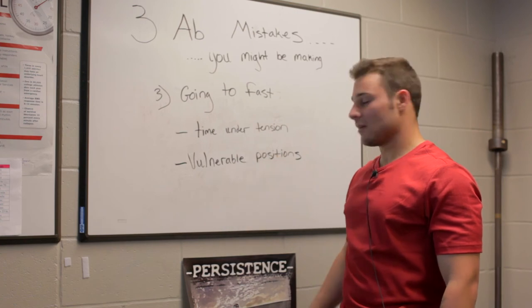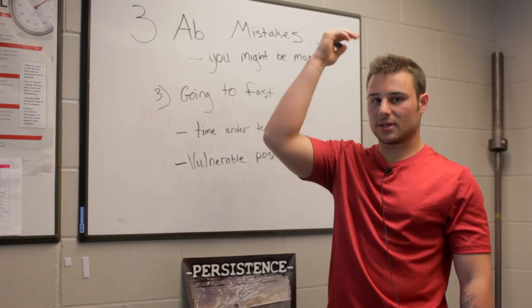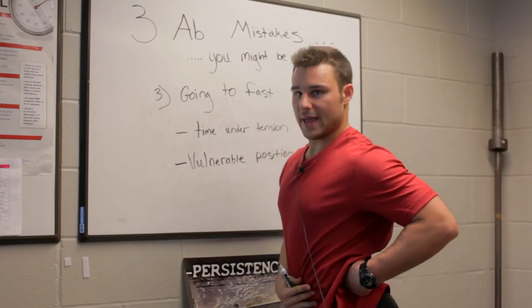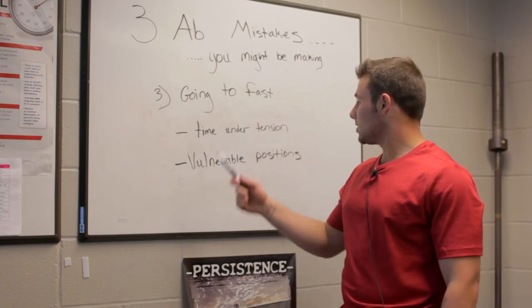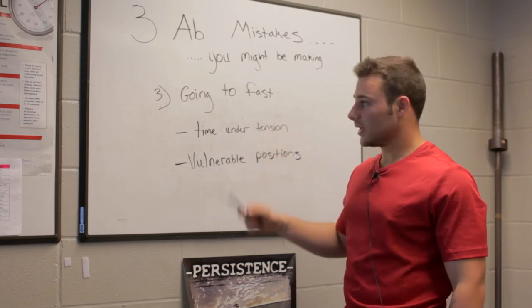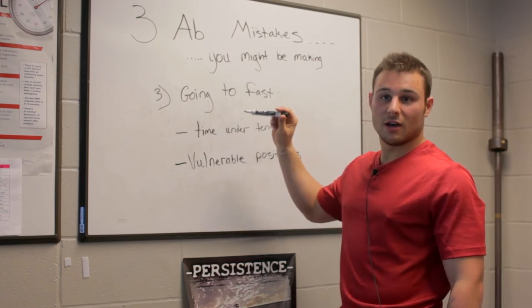The second part about vulnerable positions is when I see somebody doing leg raises, they will throw their legs up and then let them fall back down, and what that's going to do is put the low back in a very vulnerable position, which is also a bad thing. And what I'm going to do is show you both of these things the right way and the wrong way — I'm going to work my abs too fast, and then show you the benefit of slowing them down.